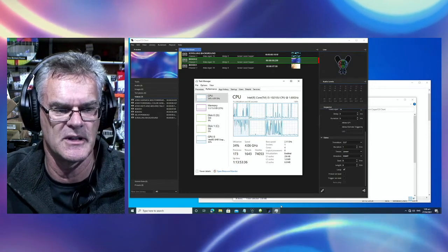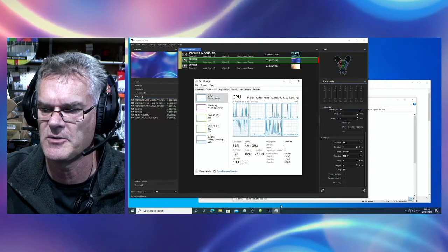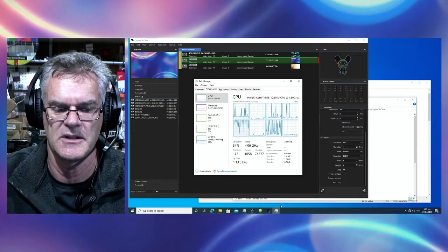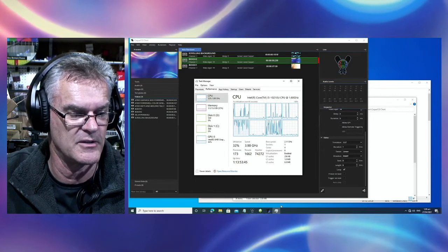I'll also get a demo working of an HDMI 5 template with some dynamic lower thirds using key and fill into the ATEM Mini Extreme, now that I have a few more micro converters.